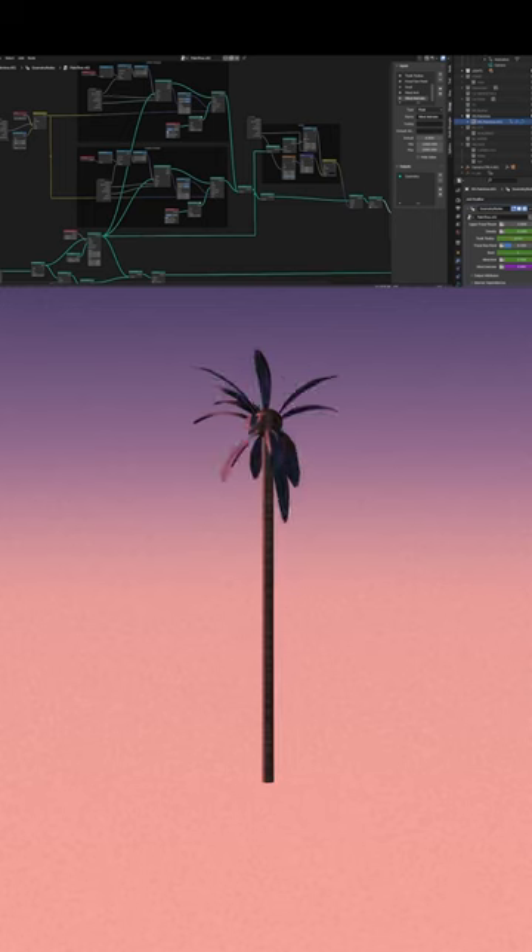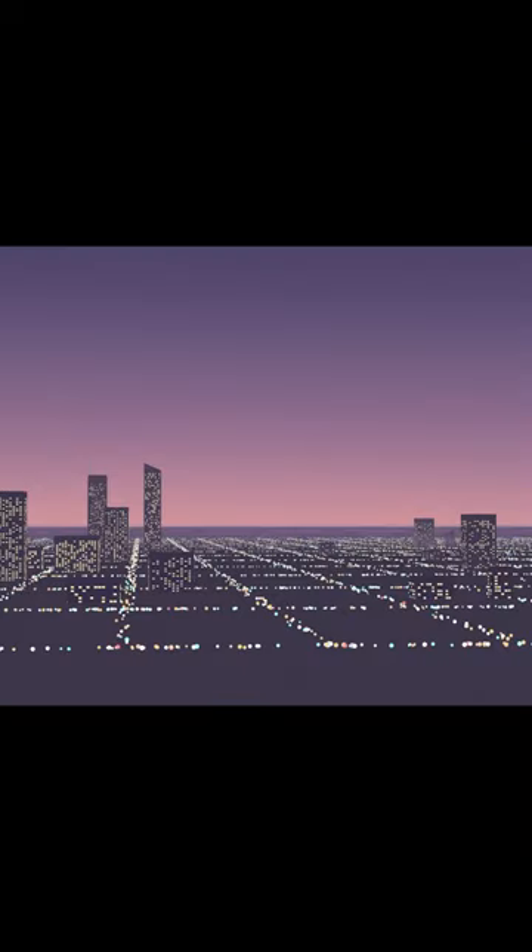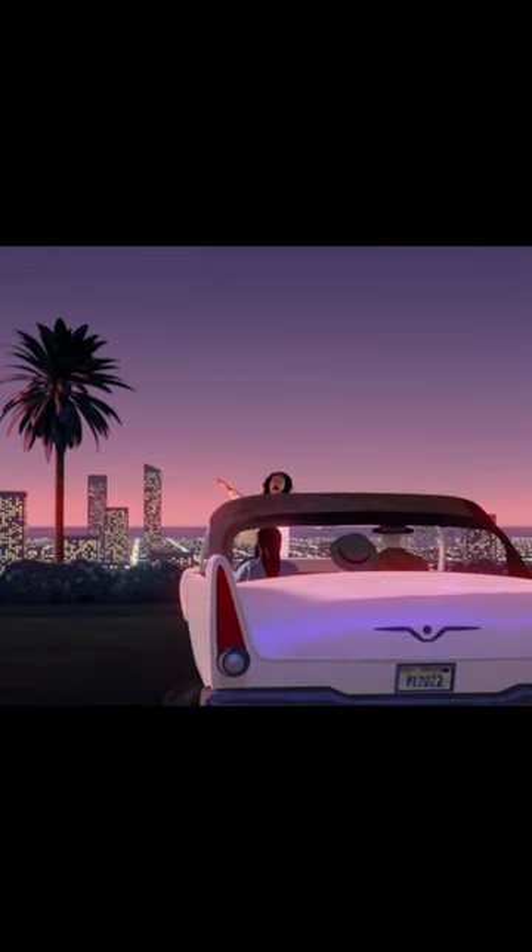With Blender geometry nodes, I made a procedural palm tree whose every aspect you could customize. Same thing with the entire background cityscape. Putting it all together — the background, the tree, me, and the foreground animation — and suddenly...